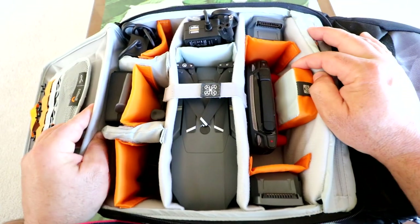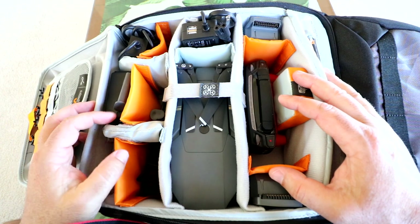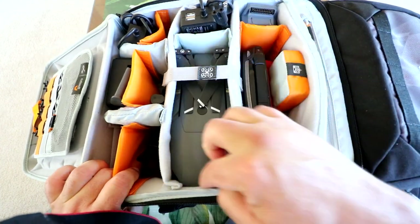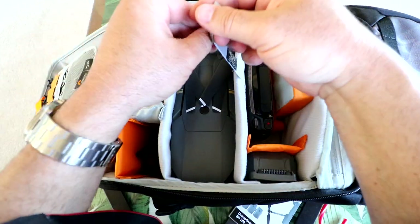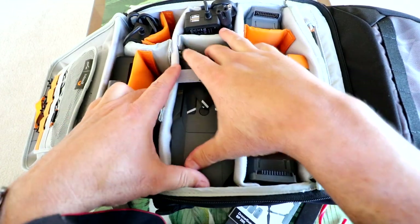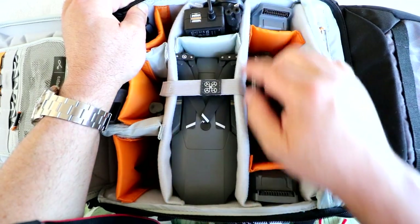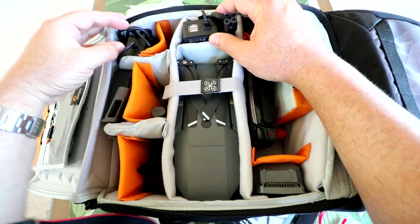Here's everything I have in here. You can actually fit up to six or more batteries in here — I only have three for the Mavic, with one in the Mavic right now. This is where the Mavic is sitting in this compartment. It's got these elastic straps with Velcro — you can put them around whatever you want. The Mavic is stuck in there nice and tight and snug; you don't have to worry about it banging around. I've also got the full wall charger sitting in there.